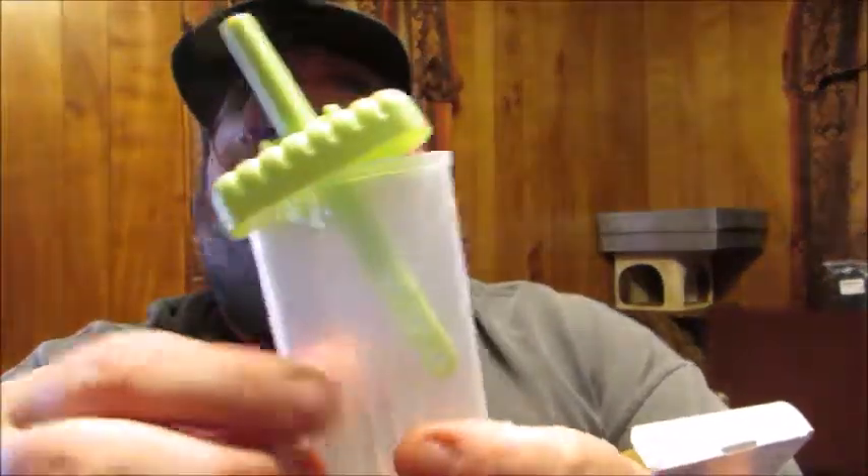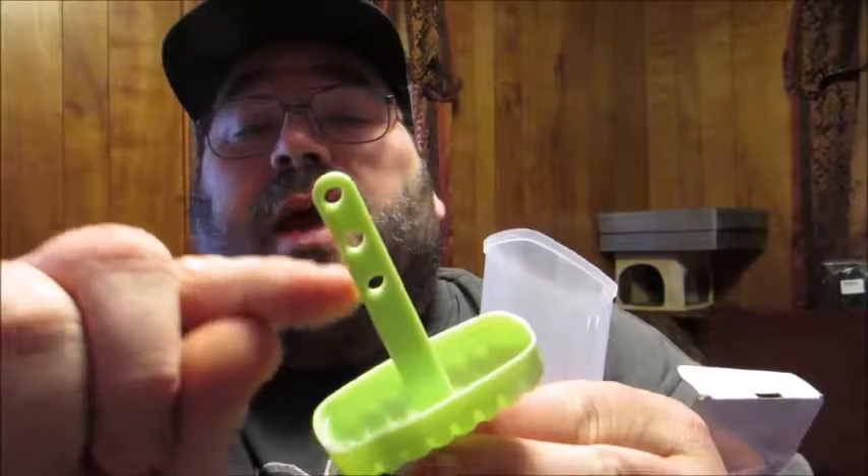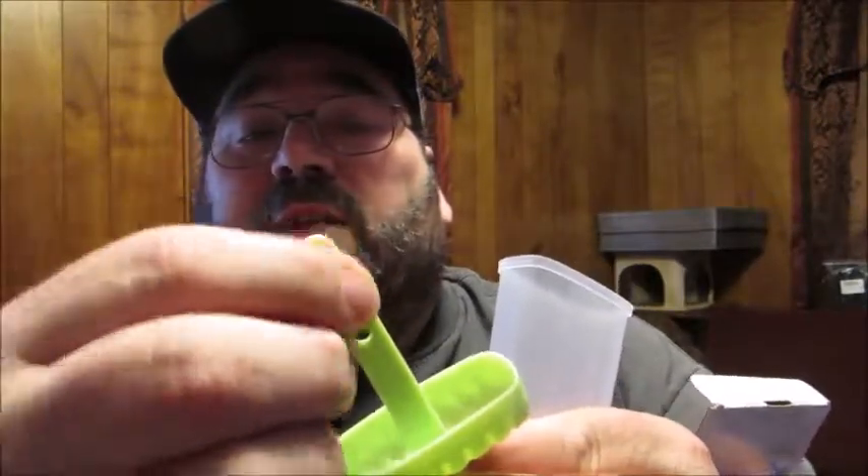The ice pop mold also comes with a brush to be able to clean it out when you're done using it. I'm only going to show you one of the molds for right now because they're all individually wrapped. As you can see, each one of the handles has a drip tray included and holes in the actual stick so that once it freezes it really helps hold the ice pop to the stick.